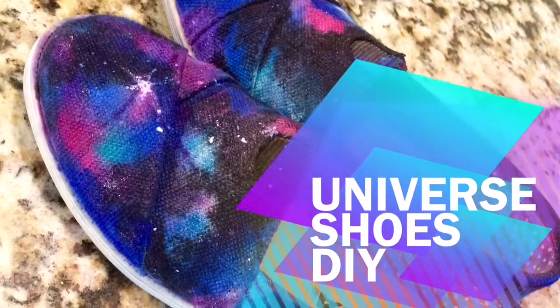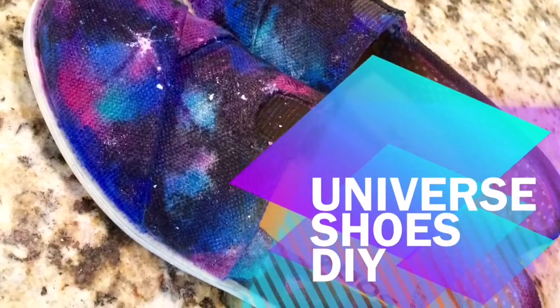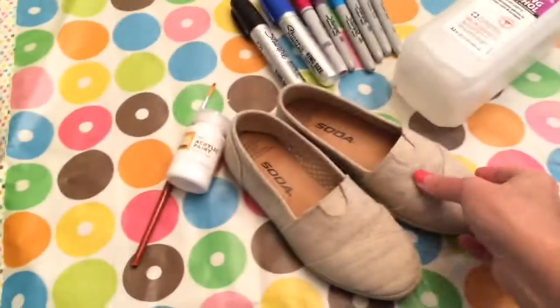Hi guys, it's Shannon from MilkandCuddles.com. Today I have the easiest and most fun project: Universe Shoes.